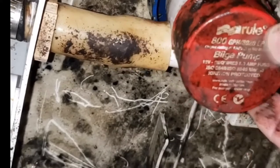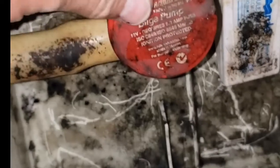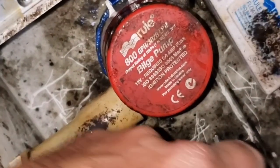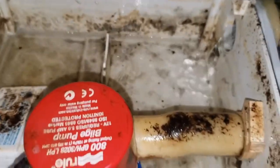When reinstalling the pump, make sure the two tabs snap back into place. There was a lot of mold and mildew in this pump, so I used some mold and mildew spray cleaner to clean it up a bit.